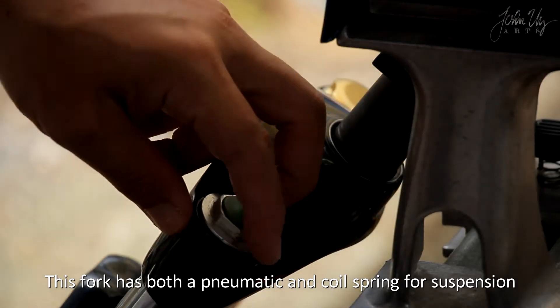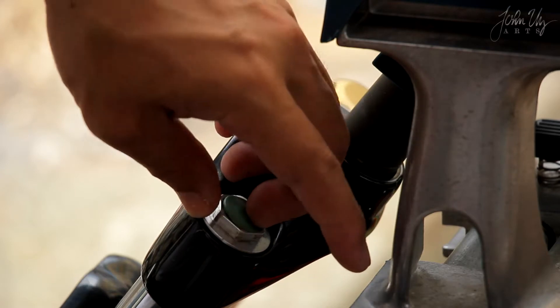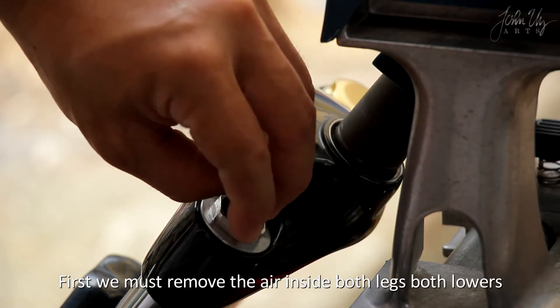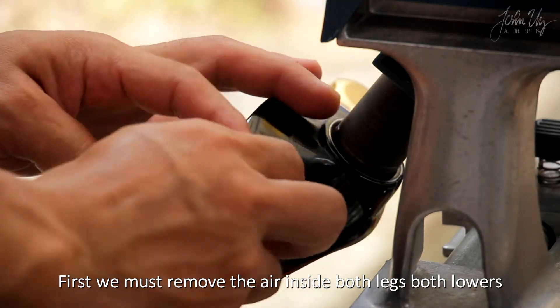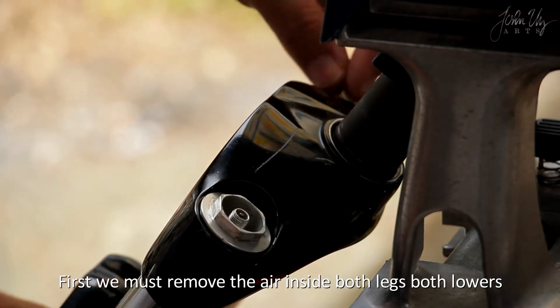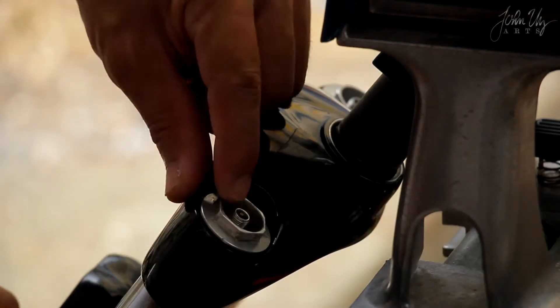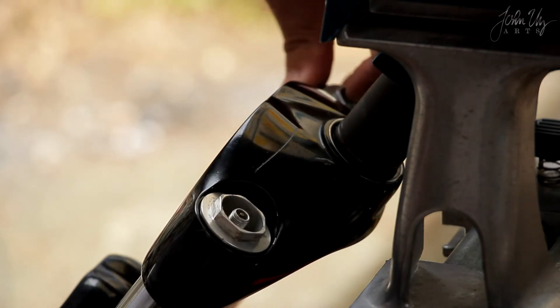This fork has both pneumatic and coil spring for suspension. First we must remove the air inside both legs, both lowers. I have already removed the air since I have already opened the fork.